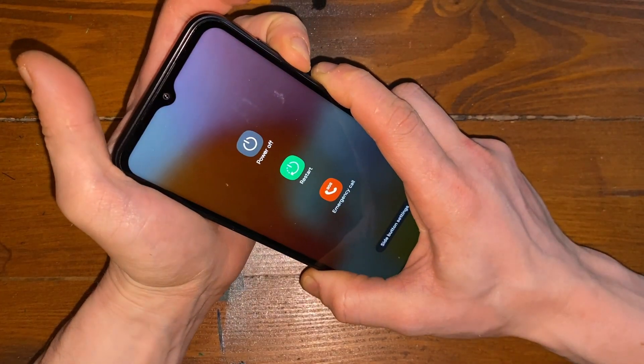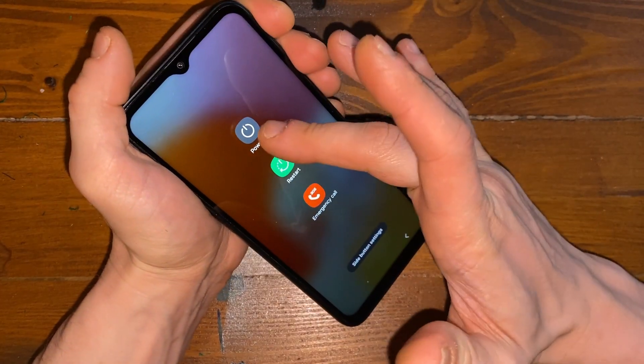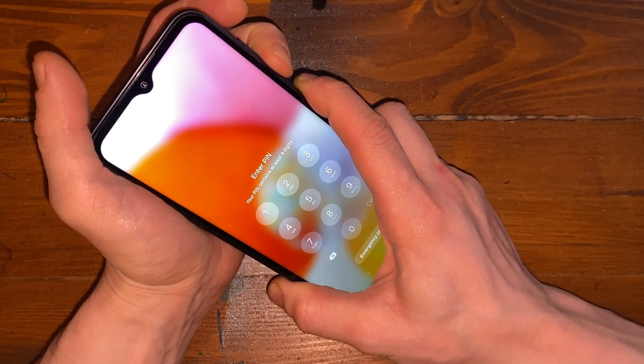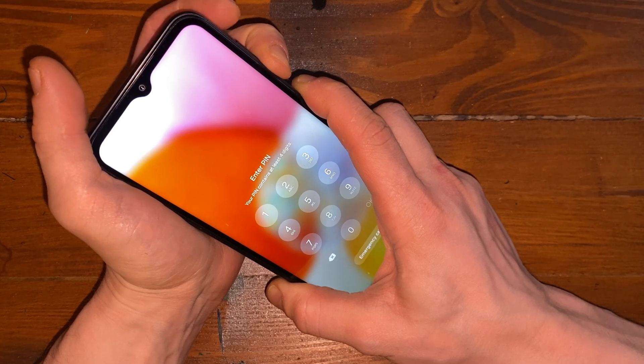It works — it just works, and that's what matters. Let's do it. First, what we need to do is a hard reset. However, if you try to turn it off it will ask for the PIN.